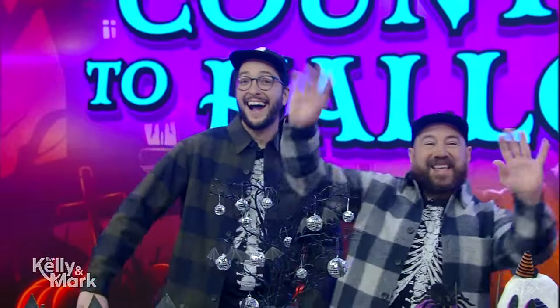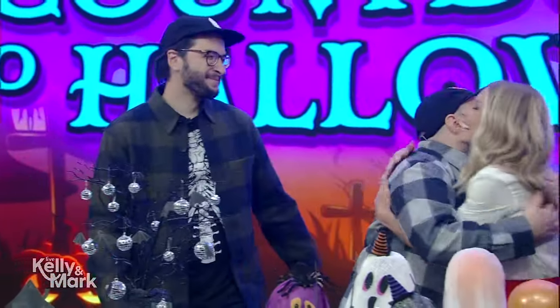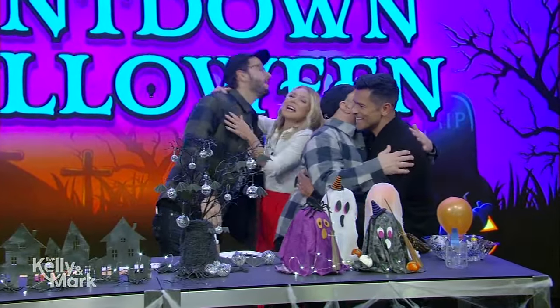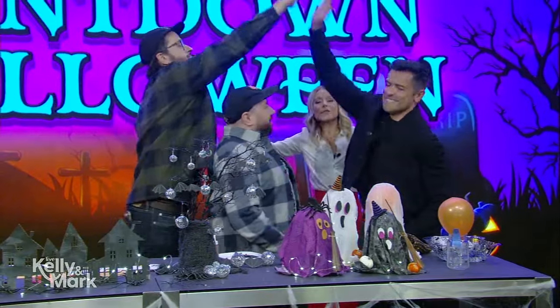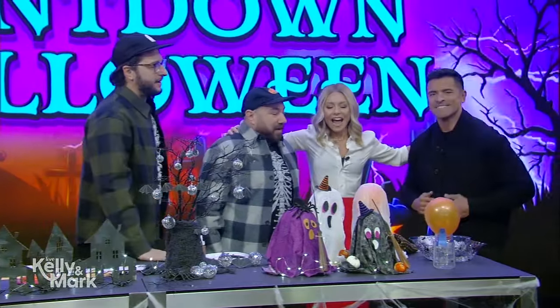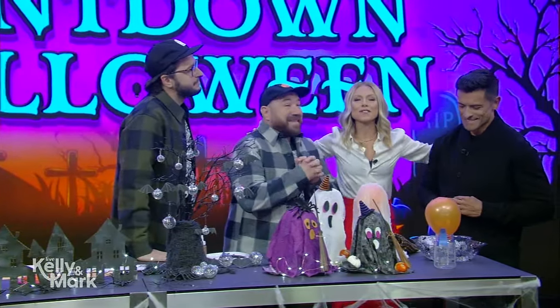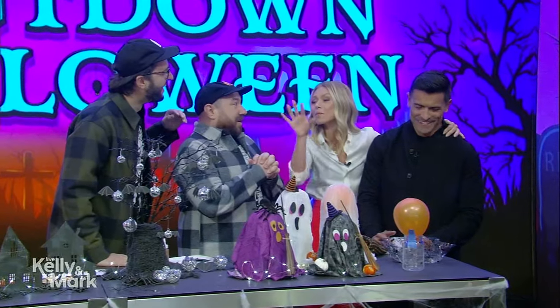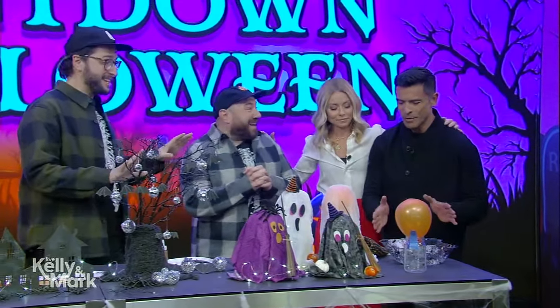Hey, welcome back! Live's countdown to Halloween continues today with some last-minute do-it-yourself decor. Please welcome back Andrew and Dennis, the Crafty Lumberjacks. Happy Halloween! Good to see you. Now it is officially Halloween. I just heard Mark Consuelo say words I never thought I'd hear him say, but take us here first — then I'm going to tell you what he said when we get to it. What do we got? What are we doing here?